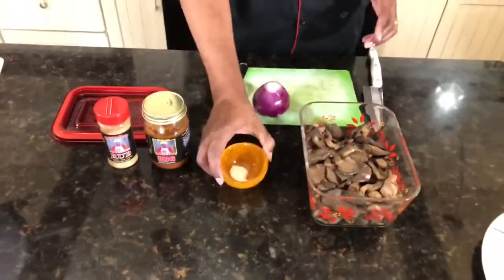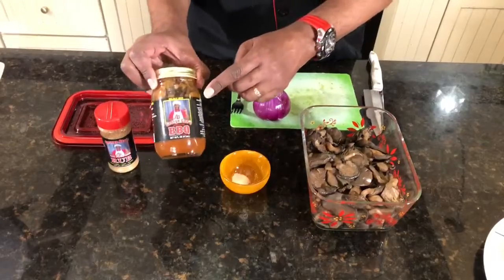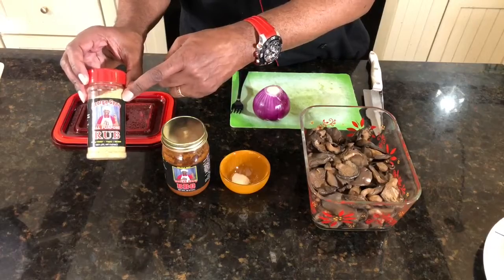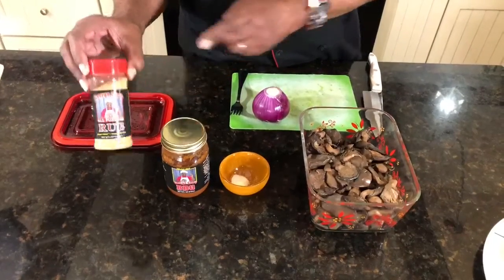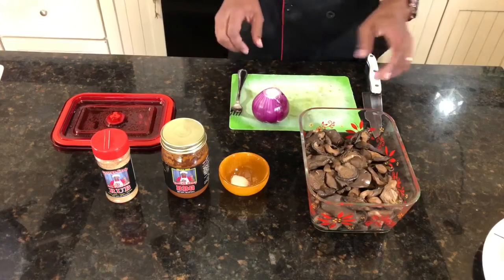We also have a little bit of sea salt, some George's all-purpose barbecue sauce — the Miley Hot — we're gonna be using that. We're also going to be using George's all-purpose rub. And we have a red onion that we're going to be putting in, so let's get right to it.